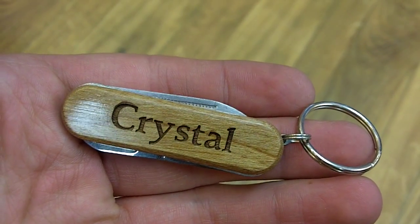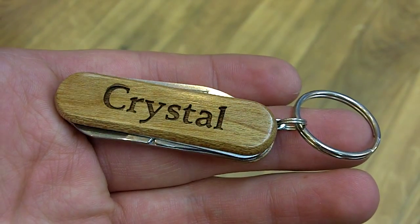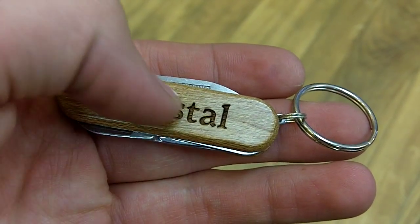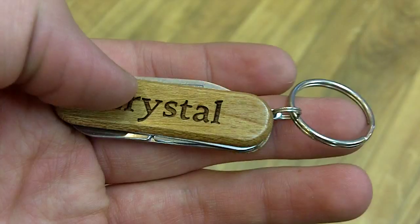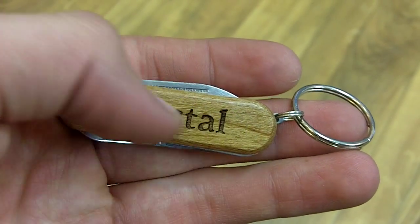Here we have Crystal. It's a personalized pocket tool from Wayne Carver. As you can see, 'Crystal' is written across the side in a nice font, and you'll notice there's an actual sheen to the wood itself. The reason Crystal is engraved is because it's actually engraved into the side of the wood, as opposed to being drawn on, which would be more susceptible to being scraped off.